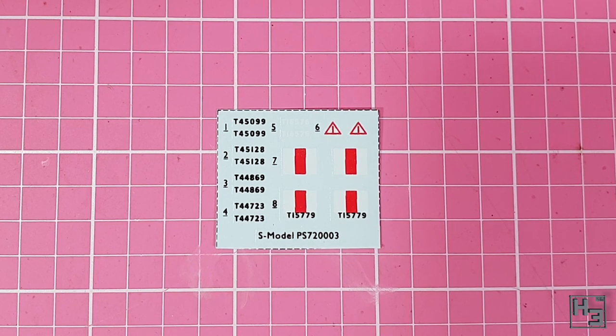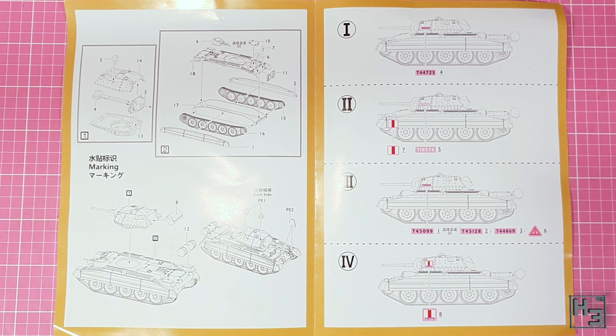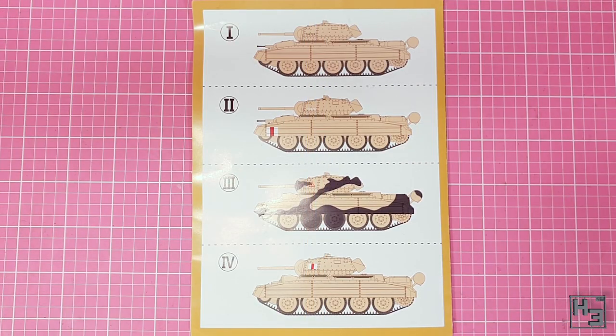Decals are also included. I still haven't used any of the decals from the S model kits I've built before so I can't speak of their quality just yet, but they do look decent enough. As with a lot of kits, instructions are included. These are fairly simple — in fact there's only really one page of actual instructions, not that there really needs to be more. Most of the space in this leaflet is taken up by decal placement guides and painting suggestions.